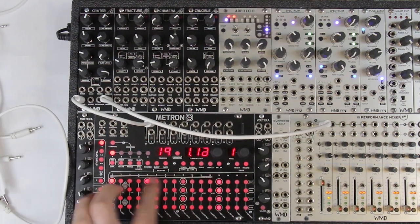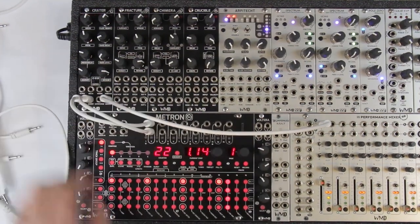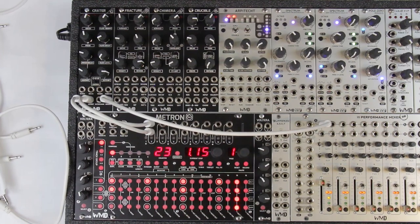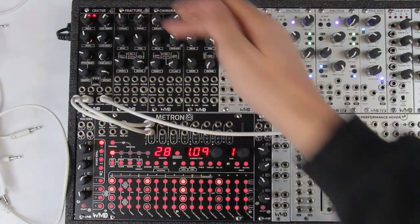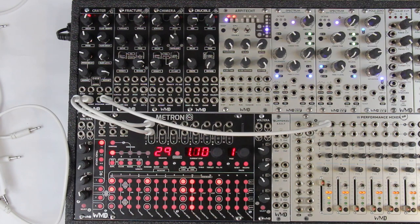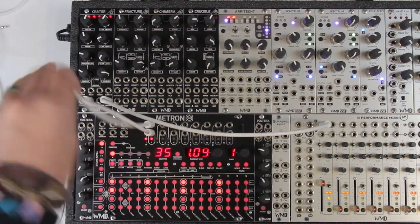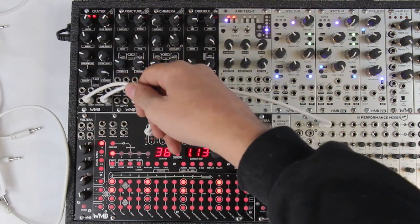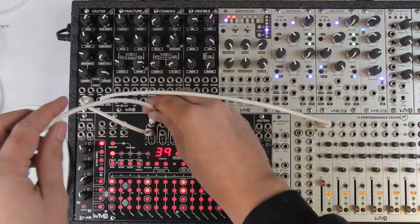Next we have the accent input. I'm going to put triggers on output two of Metron and plug that into accent, accenting beats one and three. This makes the initial hit a little louder and more intense — you can see it hits the top of the LED range on the indicator. If you want an accented kick drum all the time, you can run triggers into the accent input and not use the trigger input at all, using the full range of the VCA the whole time.